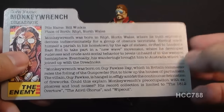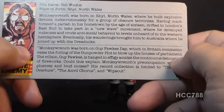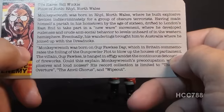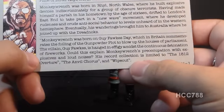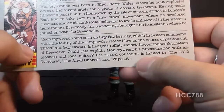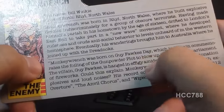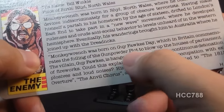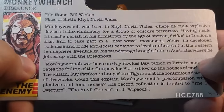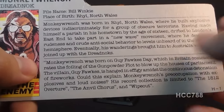Although some of the Dreadnoughts are Australian, a lot of them are not — they just ended up in Australia and joined the gang. The file card also has a quote: Monkey Wrench was born on Guy Fawkes Day, which in Britain commemorates the foiling of the gunpowder plot to blow up the Houses of Parliament. The villain Guy Fawkes is hanged in effigy amidst the continuous detonation of fireworks. Could this explain Monkey Wrench's preoccupation with explosives and loud noises? His record collection is limited to the 1812 Overture, the Anvil Chorus, and Wipeout. Guy Fawkes Night is commemorated on November 5th and has its origins in the foiling of the gunpowder plot in 1605. The Guy Fawkes mask was later adopted by modern hacktivists — and I am not a fan.